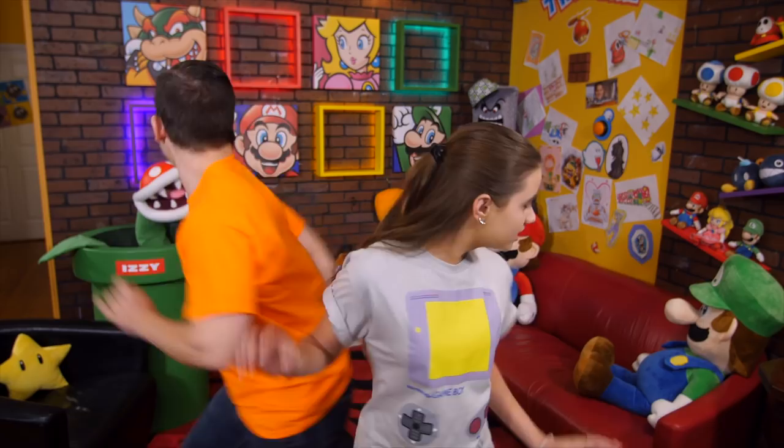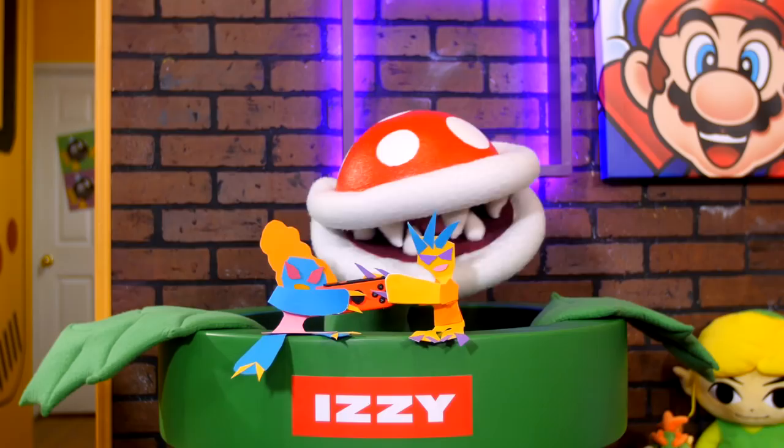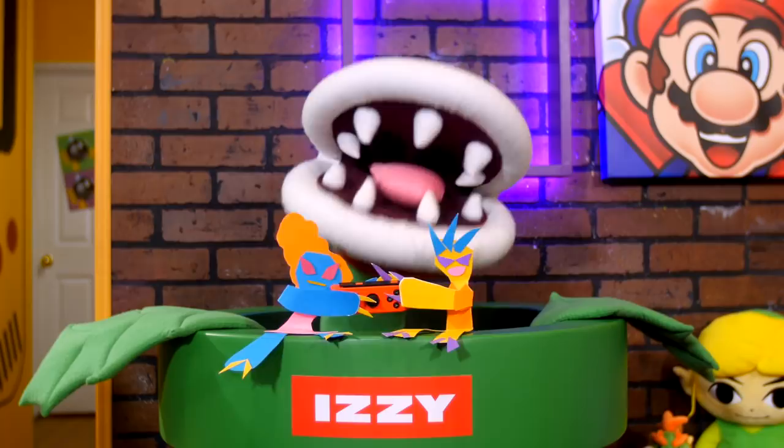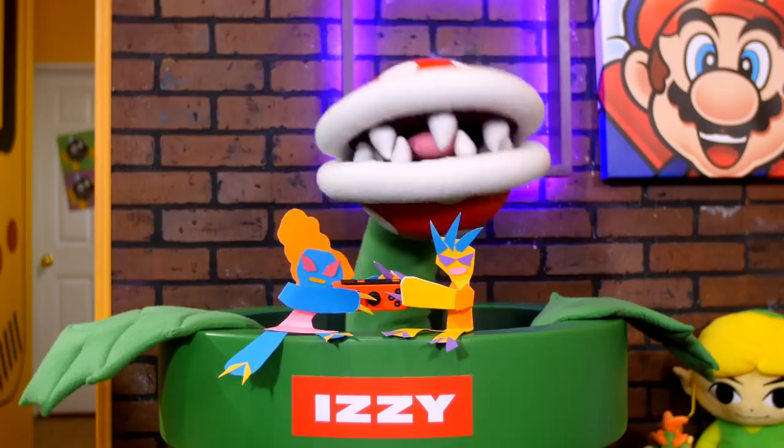What are they? The top three things we totally love about Snipperclips. I have no idea what those two are saying, but if they don't cut it out, I'll never get to play.